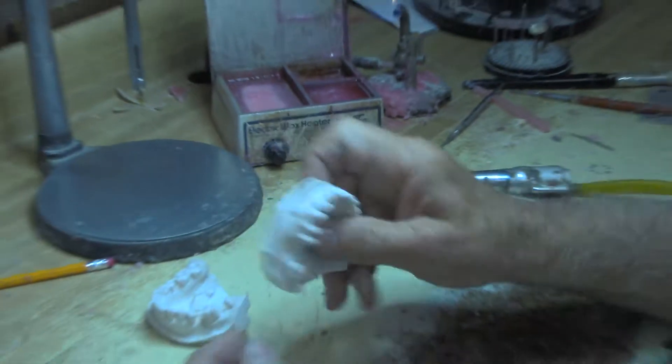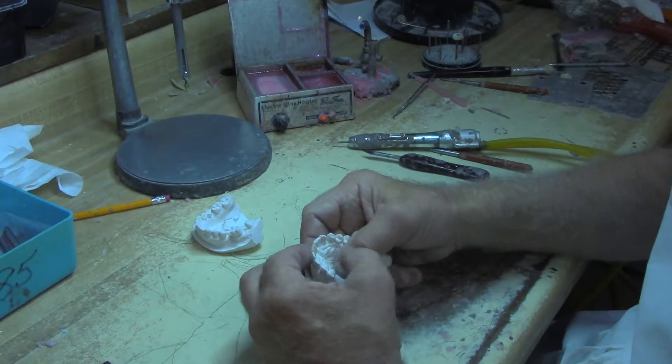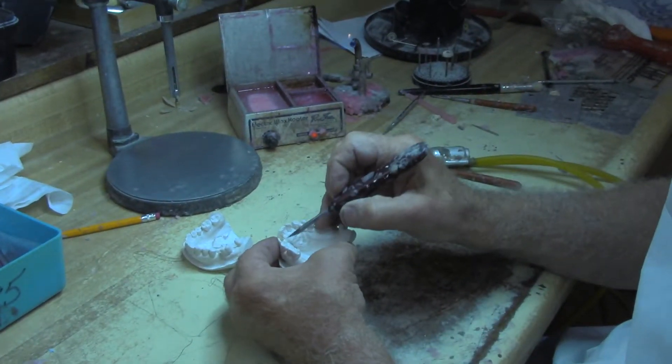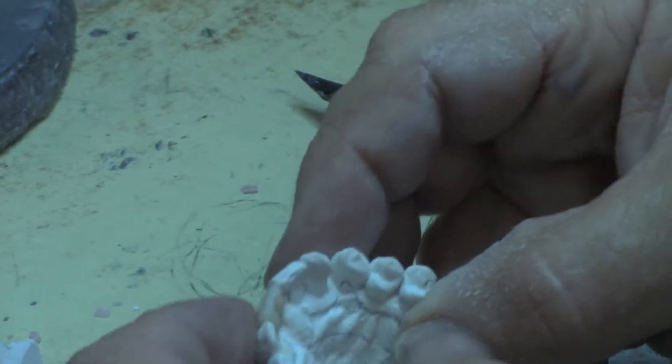Now what I'm going to do is take it and secure it on my model with wax on the outside, and I'm going to leave it just like that. I'll probably fill in right here with some wax to hold it there.